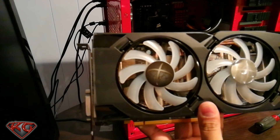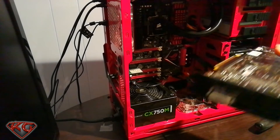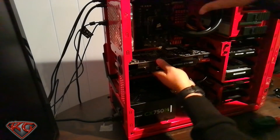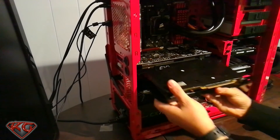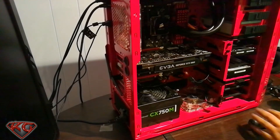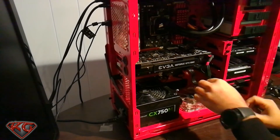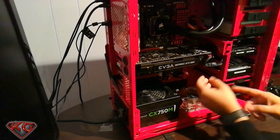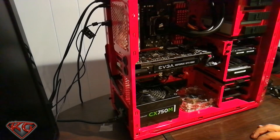One more time before going in — very nice looking. Wish it had a backplate but that's no problem. Go ahead and get it in there... she's in. Very nice. It's definitely bigger than my XFX — takes up my whole case — and this is a mid-tower, so if you have a mid-tower or full-tower you'll be fine. Cable management is something I'll work on a little later. Let's hook up the monitors again and we should be good to go.